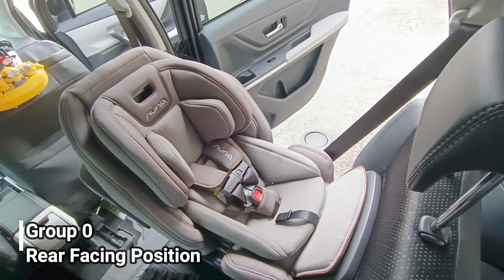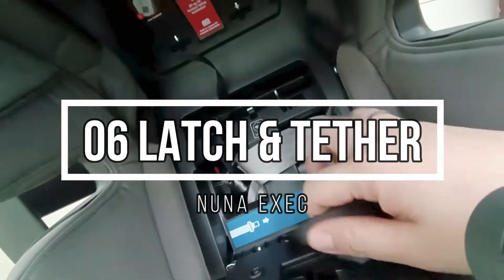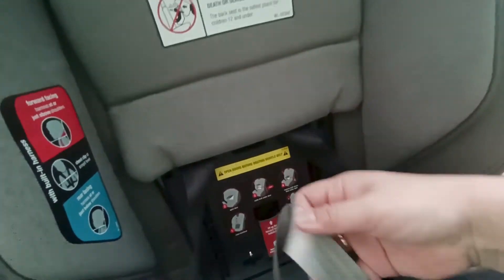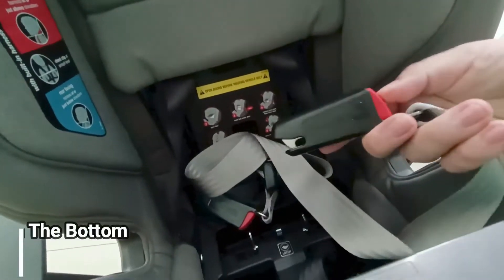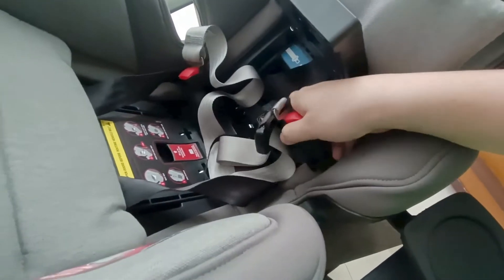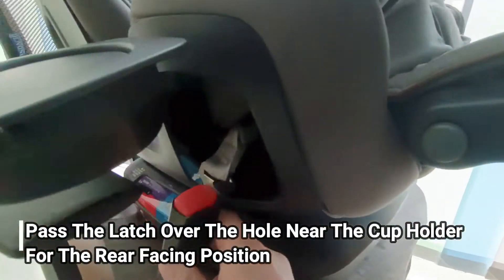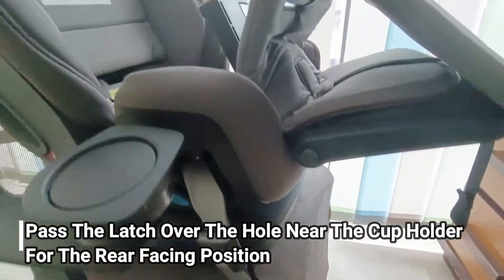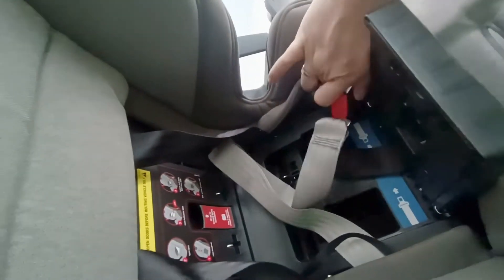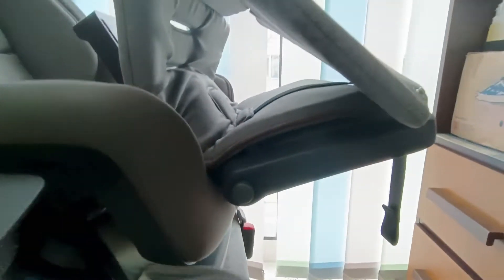Ini rear facing position. Yang tadi kita lihat ini namanya LATCH — bisa dibilang ISOFIX latch. Ini adalah tali yang digunakan sebagai pengganti seat belt mobil untuk mengencangkan pada jog mobil. Nanti kita tembuskan lubang yang di sini untuk posisi hadap belakang, kiri dan kanan, dan pengait-nya kita masukkan ke ISOFIX bar yang ada di mobil.